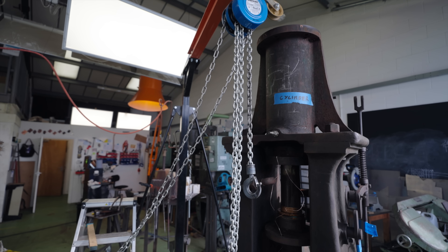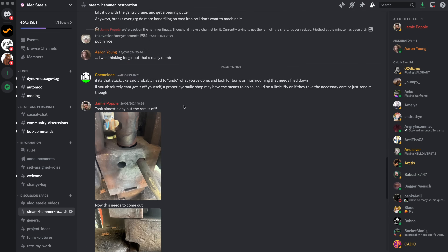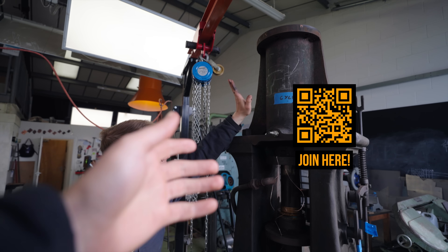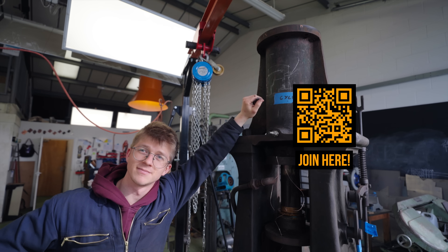What the hell is going on in here? On Mars Radit, there is a behind-the-scenes channel on the Discord. So if you want to see anything that's going on not in the videos — we're also asking for advice, because clearly Alec doesn't know what he's doing. So if you know anything about machines, please join.